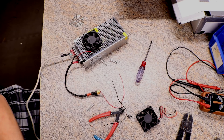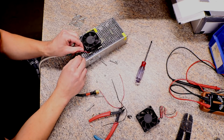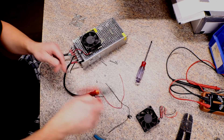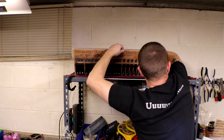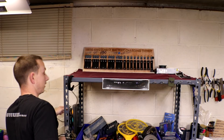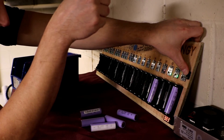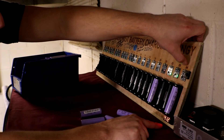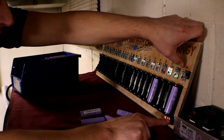Plugged it in to see if it works — boom, she's working! There are two different switches on here: one turns the TP4056 off and gives you the voltage reading, and once you push it it turns the TP4056 back on and it'll tell you the voltage with it on as well. That's a really cool feature.